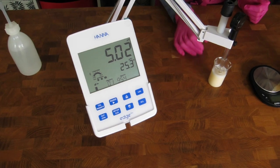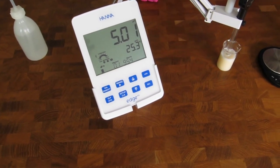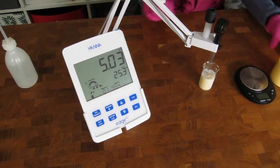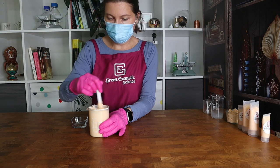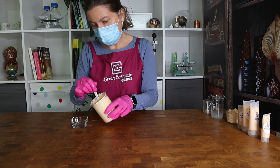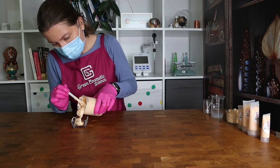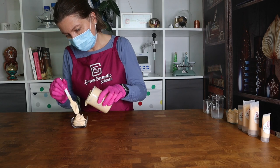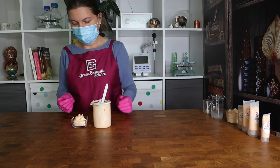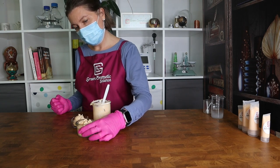The pH is 5.01, which is exactly in our target range. Now all we have to do is cool the cream further to reach the desired consistency. Our cream cleanser is cooled to room temperature — you can see how nice and smooth it is, and it flows easily. It will become harder overnight. If you want to fill it in tubes, now is the perfect time before viscosity increases further. The final consistency after 24 hours looks like this — you can fill it in jars or in a squeeze tube.